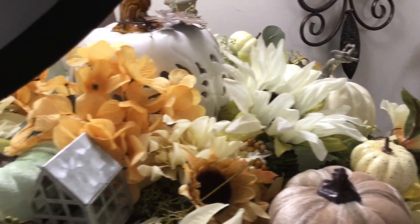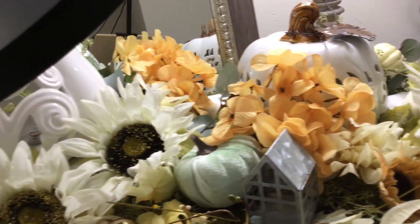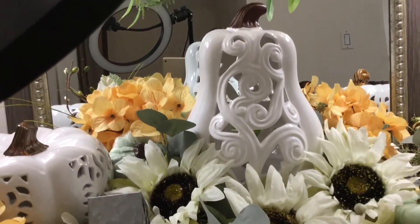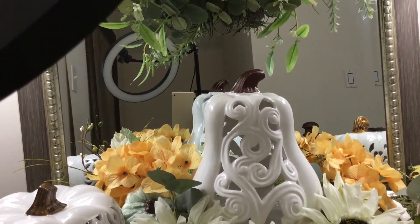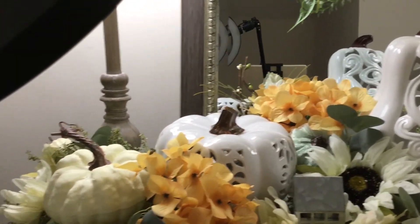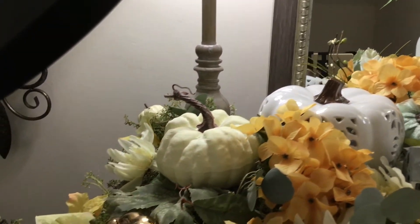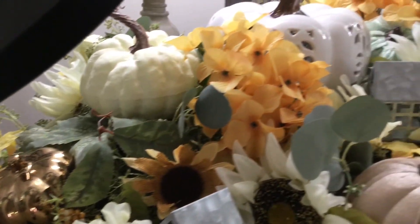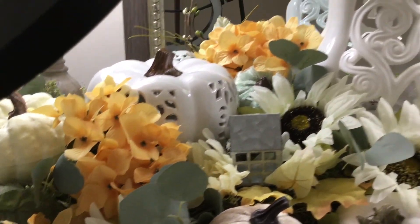Leave me some comments down below and let me know what are your thoughts about decorating for fall in neutral colors, and how do you like this fall harvest table scape design?